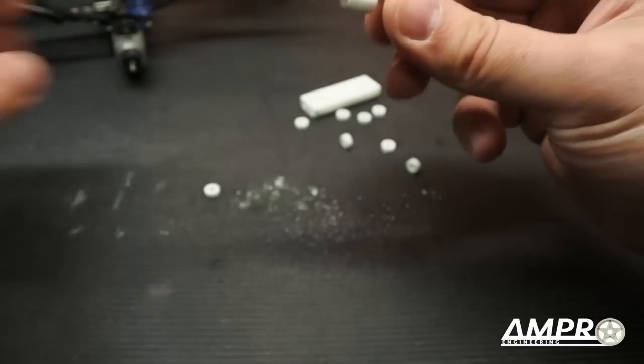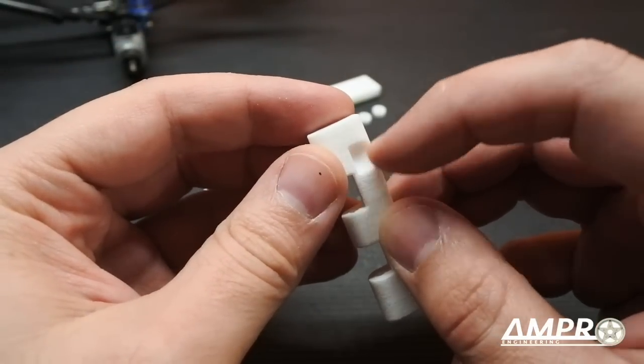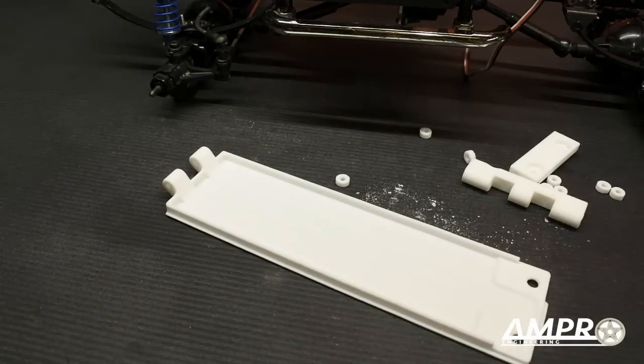It does actually have an orientation — this notch here happens to be for the shifter, so you do want to make sure that this is on the correct side. I will paint these and then we'll move forward.